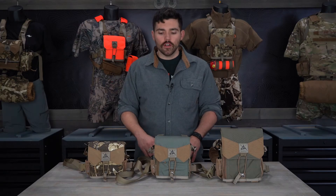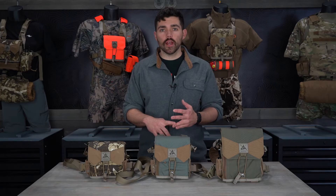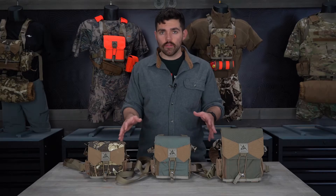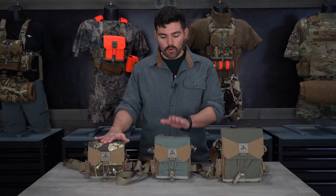Hello everyone, this is Rick with FHF Gear. Today I'm going to talk about our bino harness: what it ships with, the features, and sizing — and why it's so important to have the proper size bino harness to get the most out of your FHF gear. We have three different sizes: small, medium, and large.